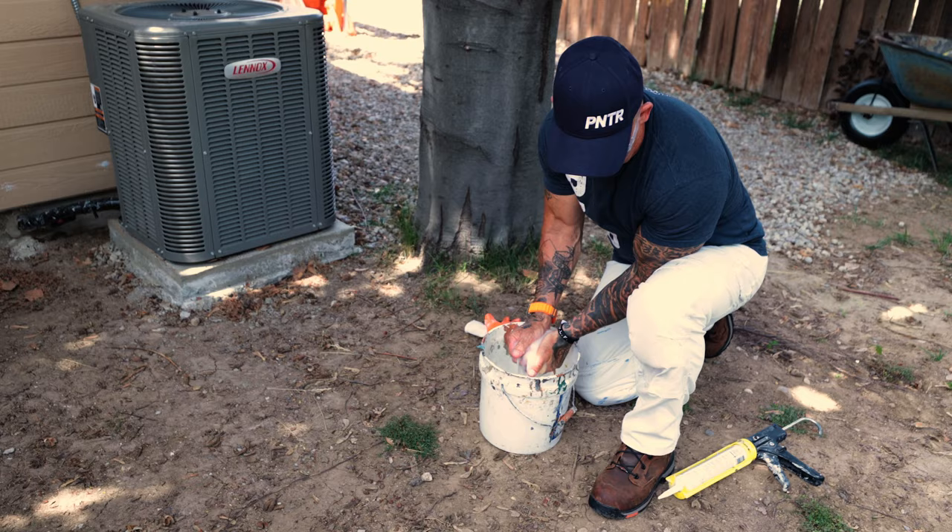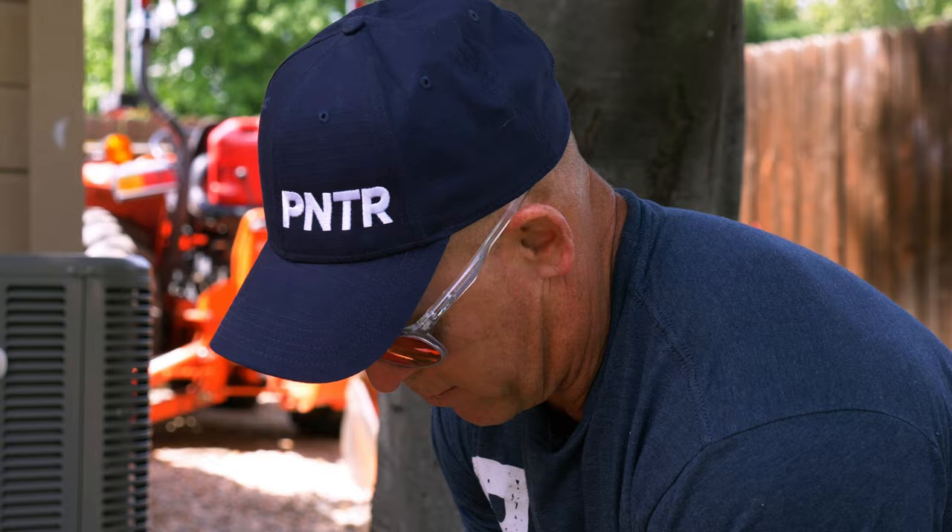Somebody asked: I see you using white caulking all the time — do you ever use colored caulking? Typically the predominant caulking I use is white because we're always painting over it, so it doesn't matter what color it is. White caulking is thicker and more viscous and tools better than clear caulking.